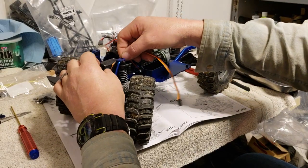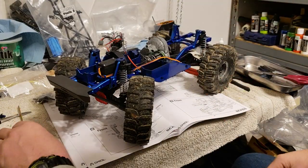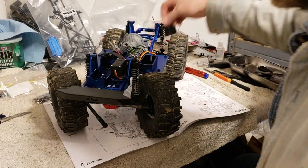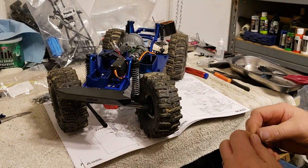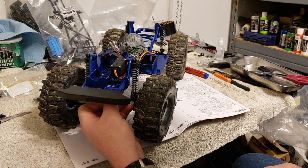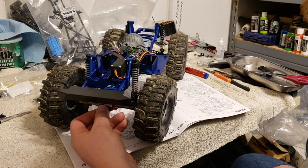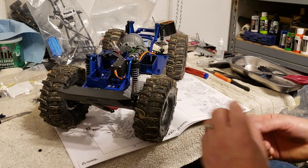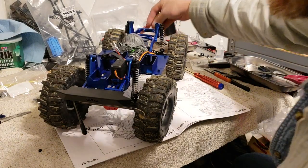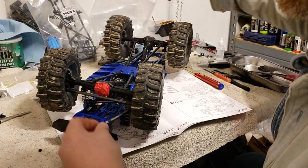That servo wire right there kind of tucks in and runs along your chassis. There are a couple more connectors - not going to worry about them right now. I'm going to attempt to get the bolt in for the arm itself. The arm does call for a nut on it, but the servos I use are actually threaded, so I'm going to flip this over and hopefully put it together this way.